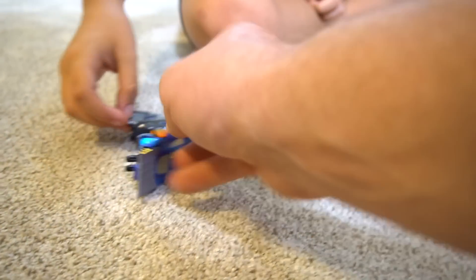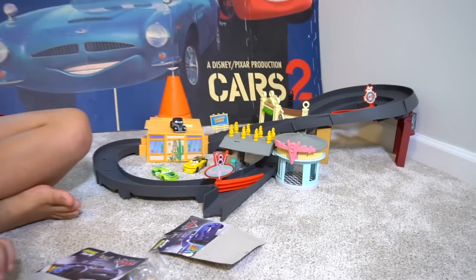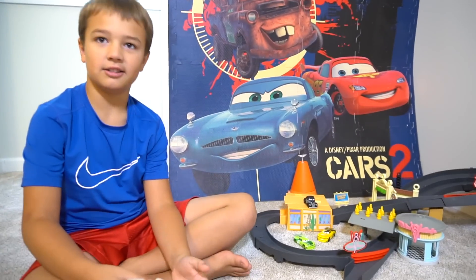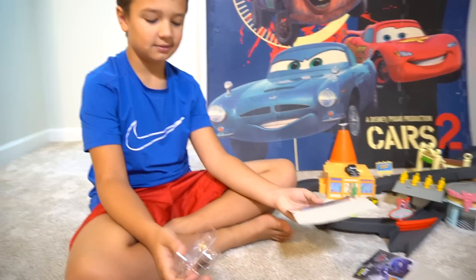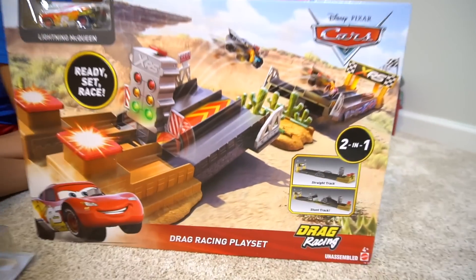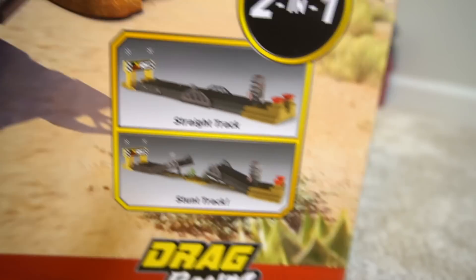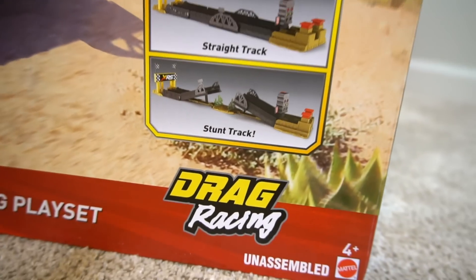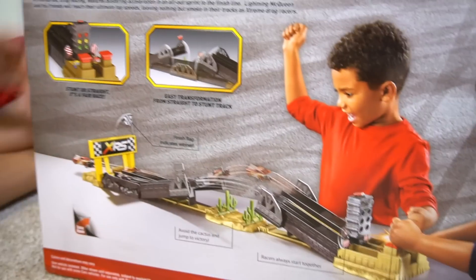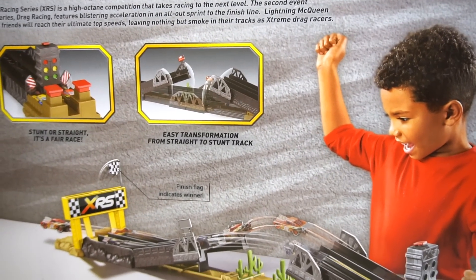That's pretty cool, so they're like drag racing. What do you say we use that track? That's not really a drag race track, is it? No, we need a track. How about this right here? Drag racing play set! And it comes with a new Queen, of course. So check this out - you can do a straight track, or you can do a stunt track with a jump. Stunt or straight - transformation from straight to stunt track.